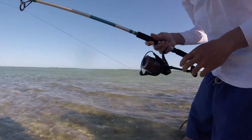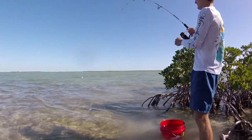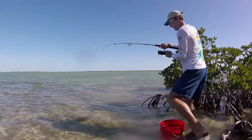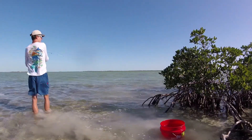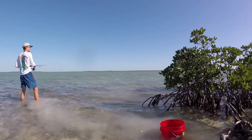Did you see that? That was a blacktip, baby! Oh yeah baby, shark hook. She just got off.